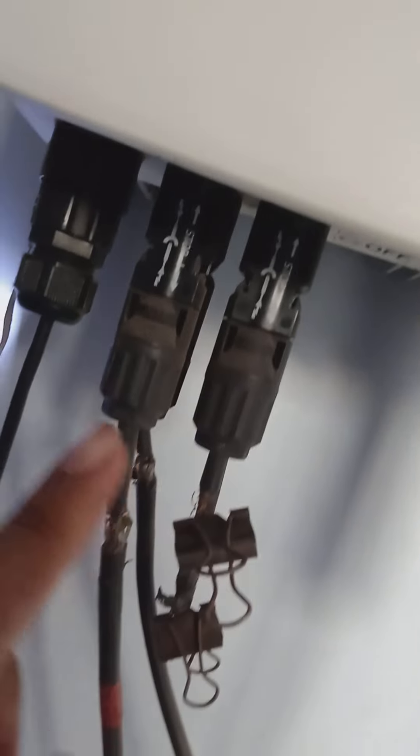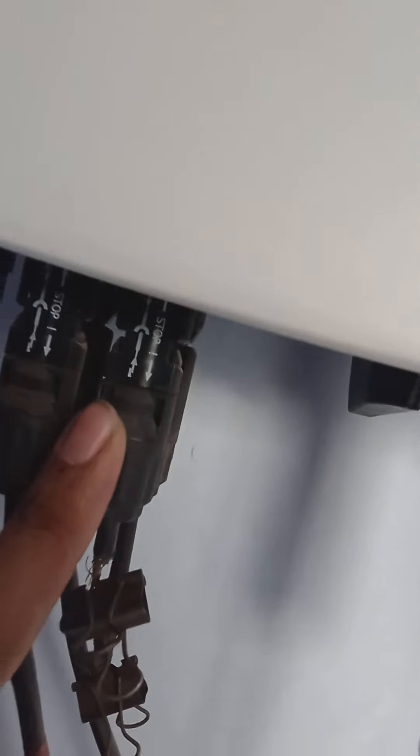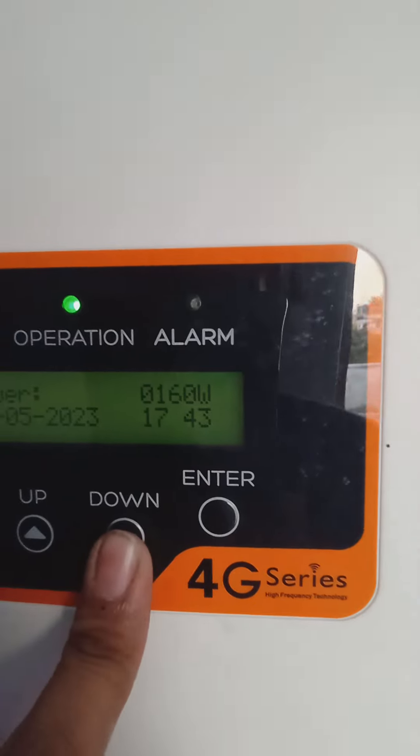Here you can see my panels have two MPPT ports — port one and port two — it's dual MPPT. It is now generating 150 to 160 watts depending upon the load. You can see the specifications of this inverter.